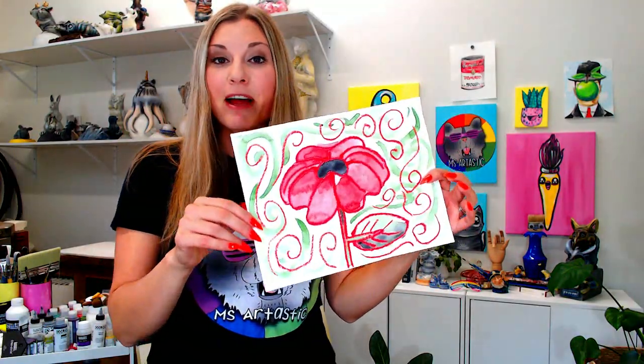I'm Mizartastic and in this video art lesson tutorial, we're going to be making some poppy art, and that's perfect for any Remembrance Day, Veterans Day, or Memorial Day activities, any time that you would like to create some lovely poppy art, perfect for some November Remembrance themes.